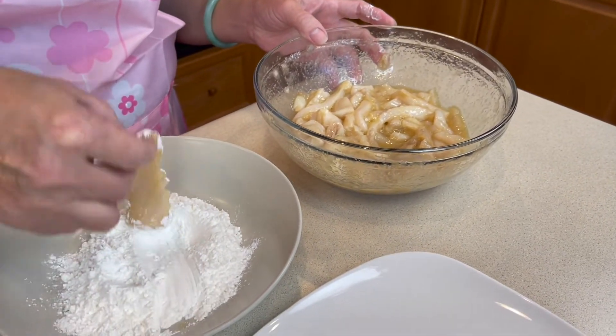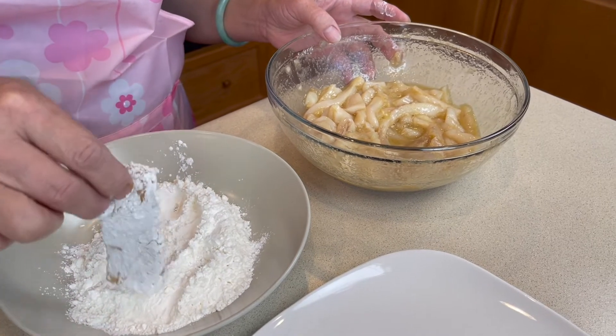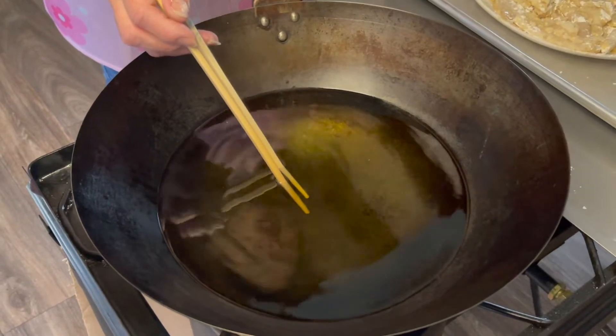Now dip the calamari in the cornstarch. Heat up the frying oil. Test the oil with a bamboo chopstick — if it is bubbling, it's hot enough.